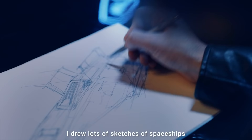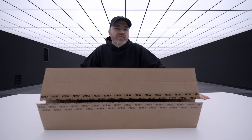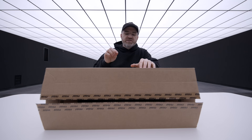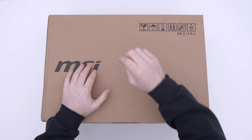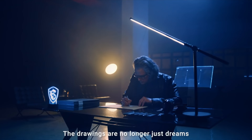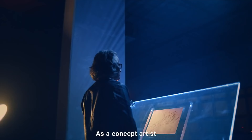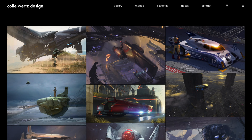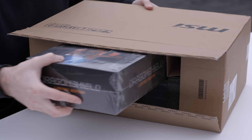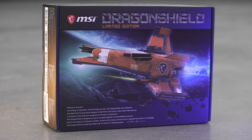When I was a kid I drew lots of sketches of spaceships, so today we've got another exclusive exciting product. This was sent over courtesy of MSI — they asked me to check out their brand new Dragon Shield limited edition. It's spaceship-inspired; they worked together with a famous spaceship designer who's done all kinds of work in Hollywood, including work on the recent Dune movie and Star Wars.